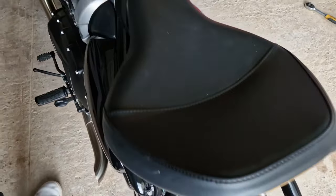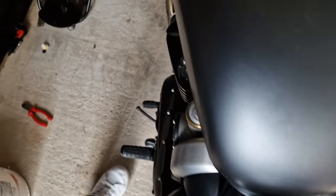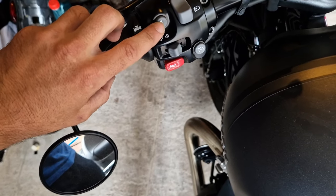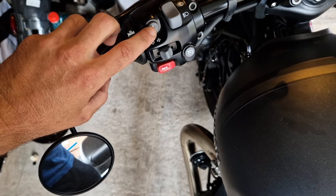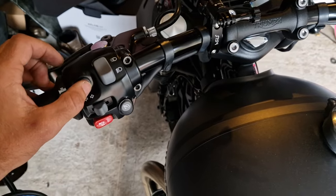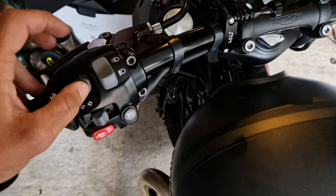We're going to sort that pulse rate out. You need to hold down the information button and turn the engine on at the same time. It's going to be hard for me to do with one hand while recording, but push down the information button.